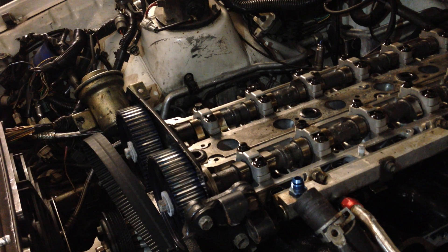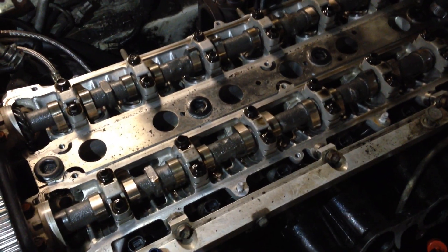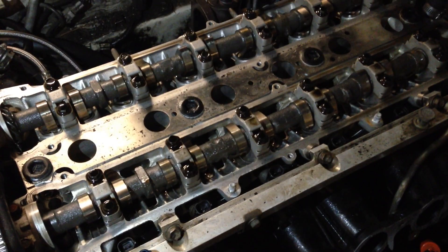Because look how clean it was. It's like one of the few things — whoever owned it before was religious with their oil changes.